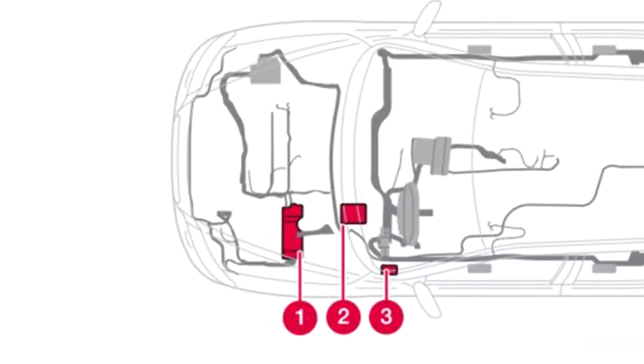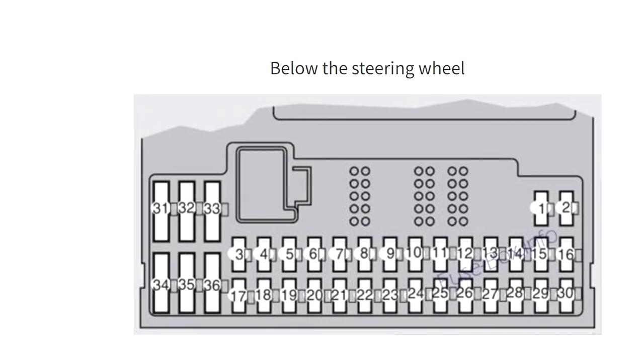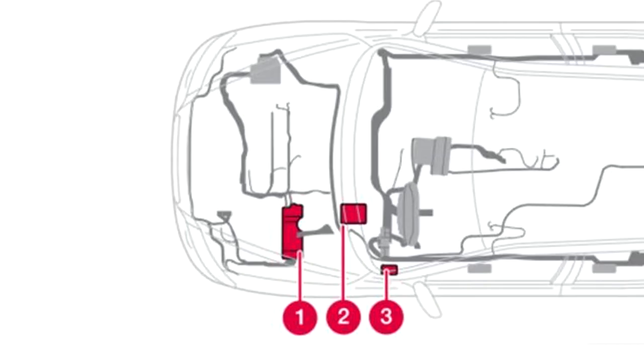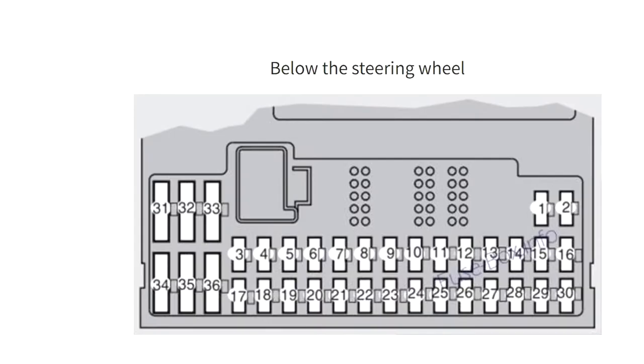Once you have realized that the problem is with the 12-volt outlets, google for your car model and year manual document. There you will find where the 12-volt socket or cigarette lighter fuse box is located in the car. Because the car has several fuse boxes depending on the model and year, check carefully and double-check where the cigarette lighter fuse box is located on your car.